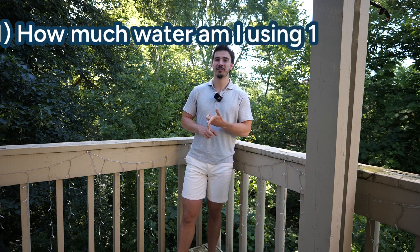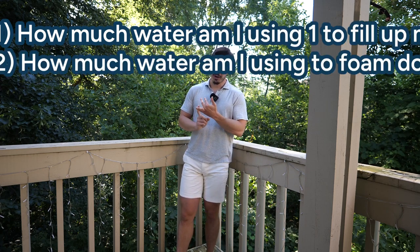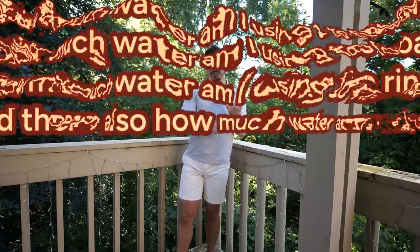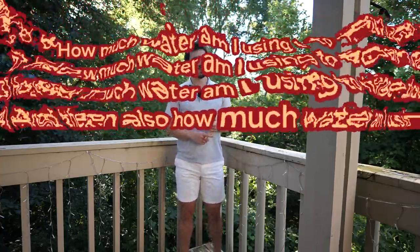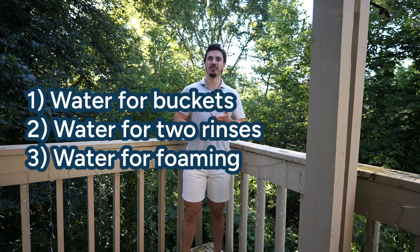So I'm going to be looking at: one, how much water am I using to fill up my buckets; how much water to foam down the car; how much water to rinse down the car; and how much water to rinse it down a second time after the hand wash. So we're looking at the one-step car wash — just foaming — and we can also look at the two-step if you foam and agitate, and also if you're doing foam, agitation, and wheels too.